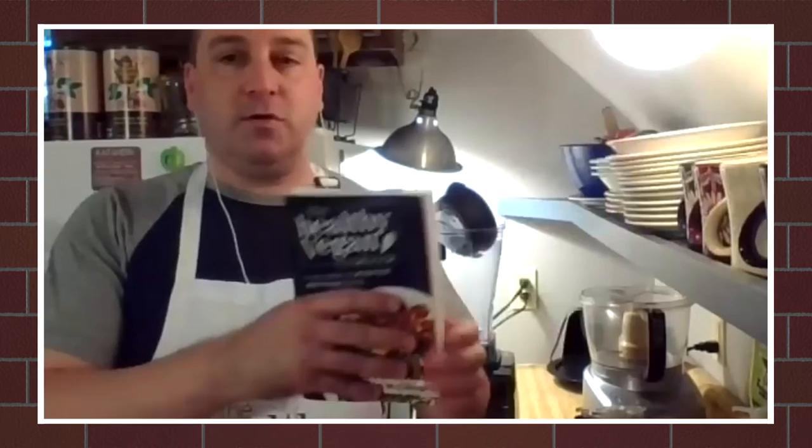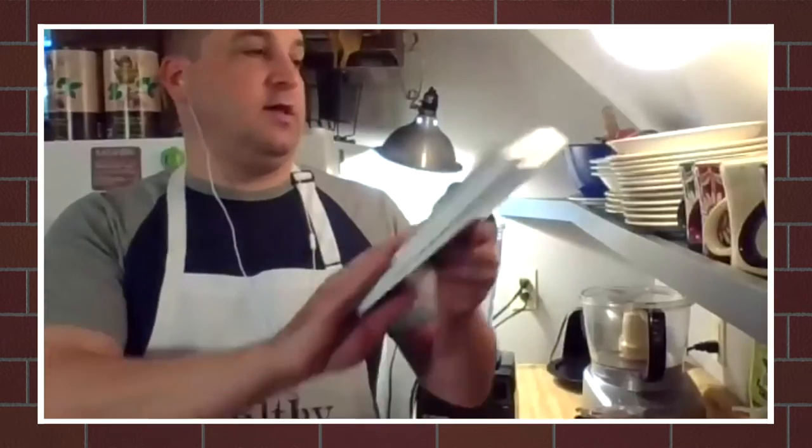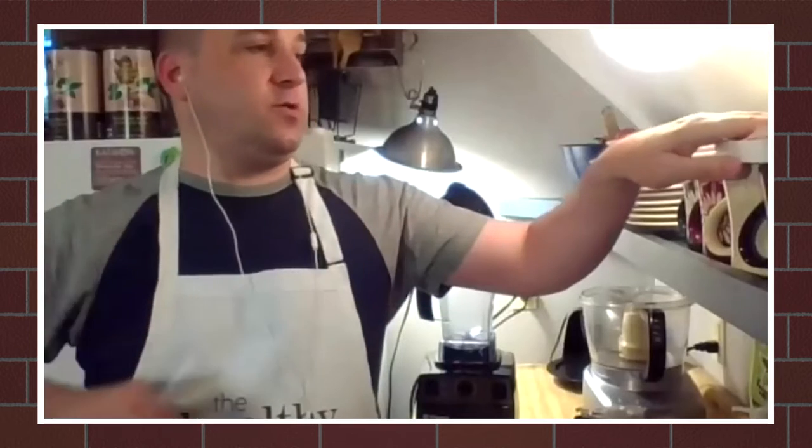I teach a lot of classes. Last year, the Healthy Vegan Cookbook — my cookbook — was published by Vegan Publishers and is available on Amazon. If you just look up 'Healthy Vegan Cookbook' and my name, Colin McCullough, you should be able to find it. Do you have any questions before we get started?